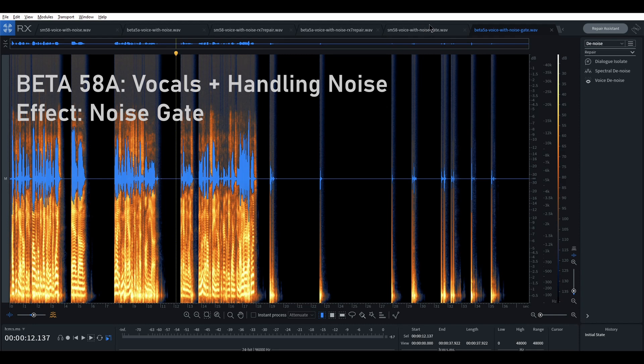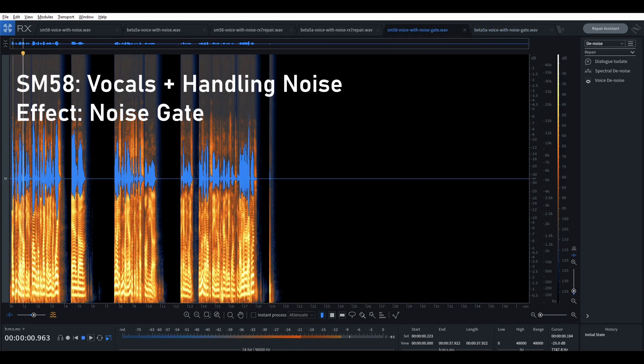However, with the SM58 and the gate applied — [demo: hand movement] — there's no additional processing going on here. No noise reduction, no high-pass filter, just a noise gate. And already the SM58 seems pretty usable at this point.